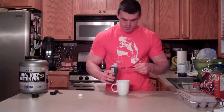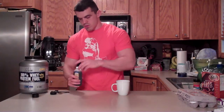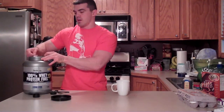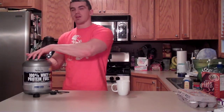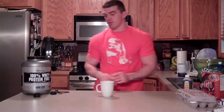And a teaspoon of vanilla. And a scoop of whey protein powder. I'd recommend either vanilla or what I'm using here, cookies and cream. If you use anything else it might take away from the other flavors. The only other one I might recommend is the cinnamon bun flavor — that might go very well with this.